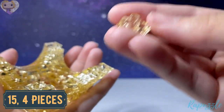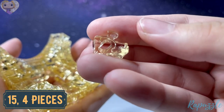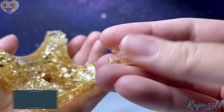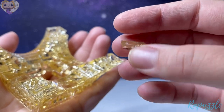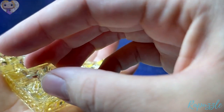Step number fifteen is this piece — it has one going out. Flip it over and it has another one going out. Flip it over again and it has another one going out. With this side facing downward, it's going to connect on the inside of all four corners.